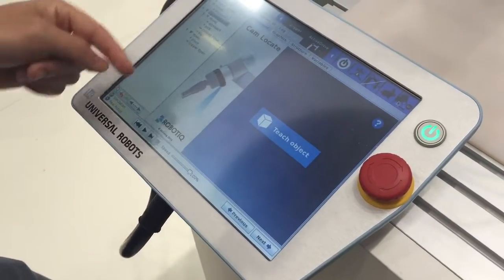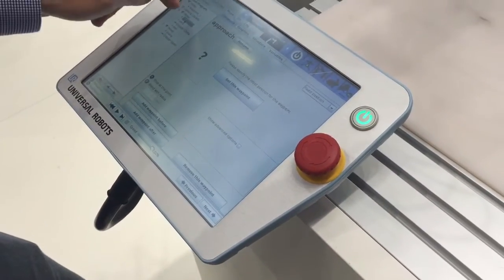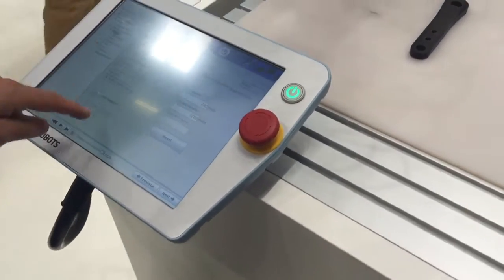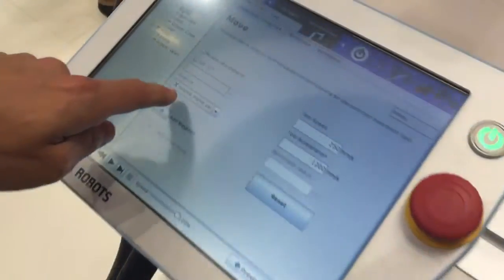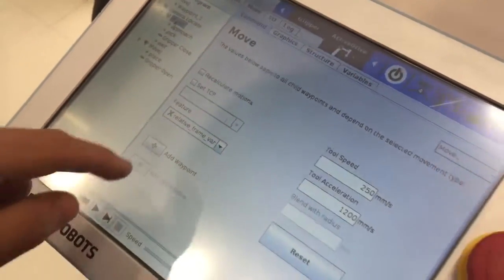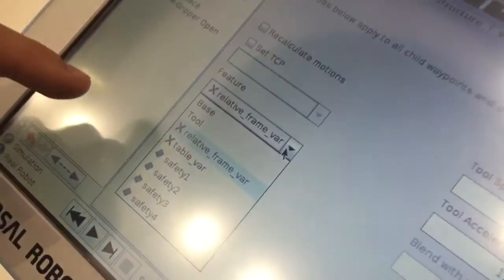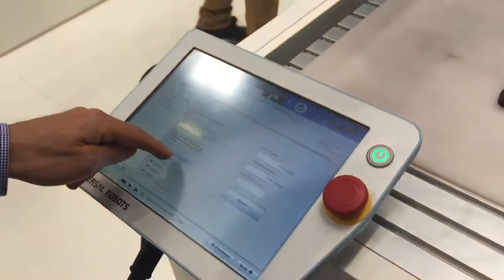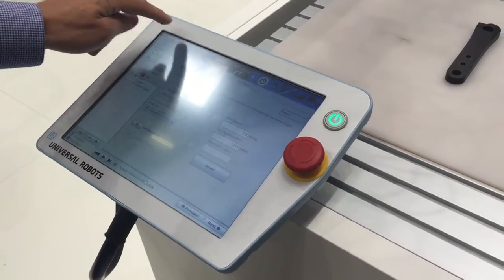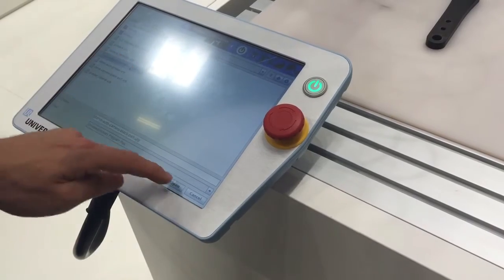Now the only thing we will need is to teach our approach point, a pick point, and an exit point for the pick and place. Everything will be with a relative frame. So this is how you do the pick and place — you use a linear movement and you select the reference feature as a relative frame. This will be updated by the position from the camera. So when we run our program, it's going to pick and place using that.